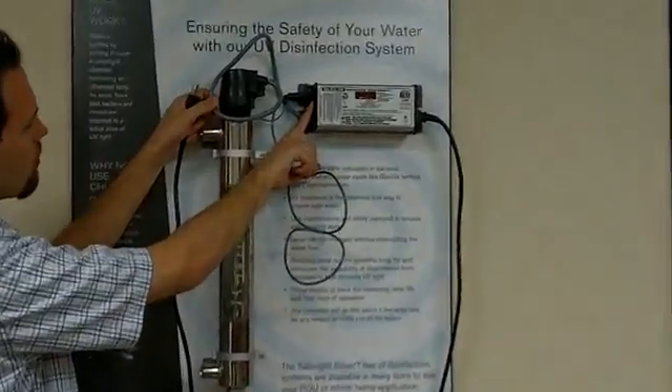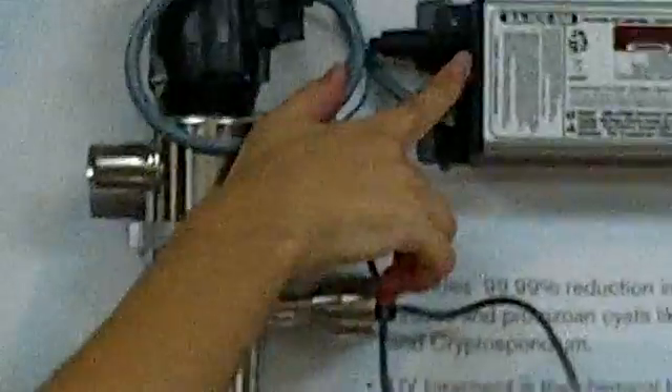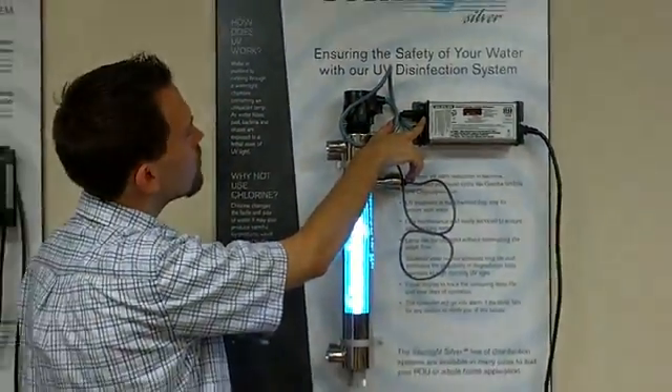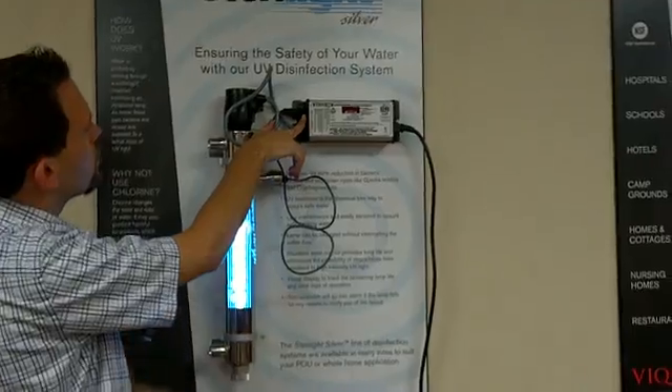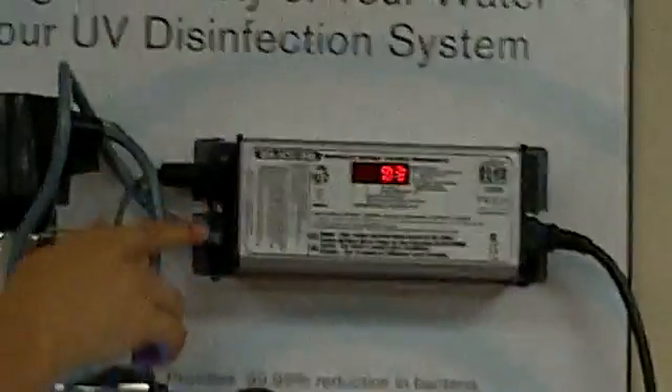You just want to hold that button down while you plug it into power. You will see the power supply will show 'SET' — that means it has reset the lamp counter. You can let go.